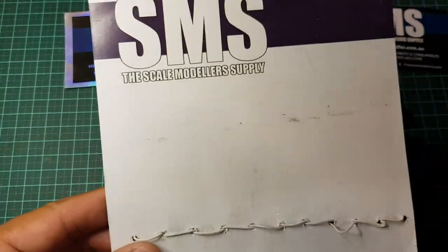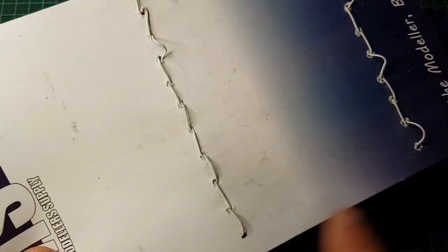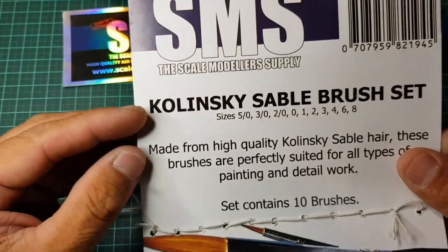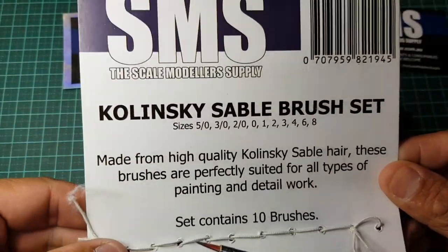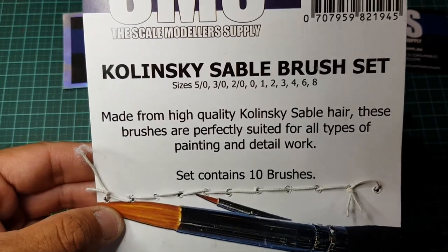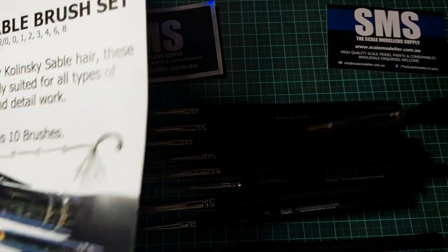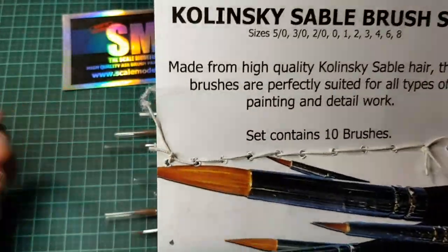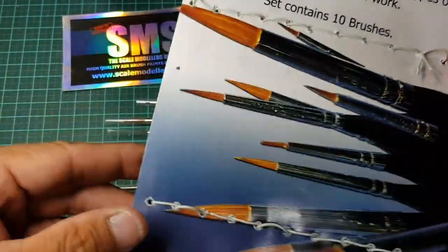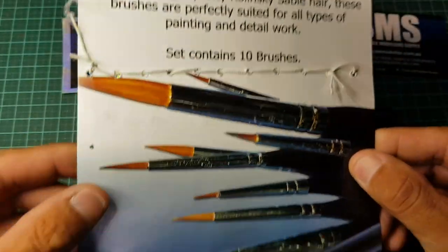If we flip the card over, you can see the elastic holders where the paintbrushes came in. The cardboard reads 'Kulinski Sable Brush Set,' and the sizes are listed on there — you can pause the video to have a read. It talks about what the brushes are made from and what they're suitable for — pretty much all sorts of modeling, and even fine arts on canvas. The set contains 10 paintbrushes. There's a website down below: www.scalemodeller.com.au if you want to get your hands on them.